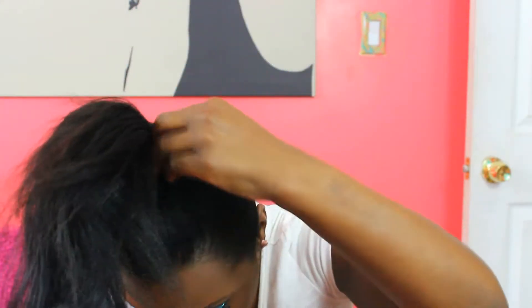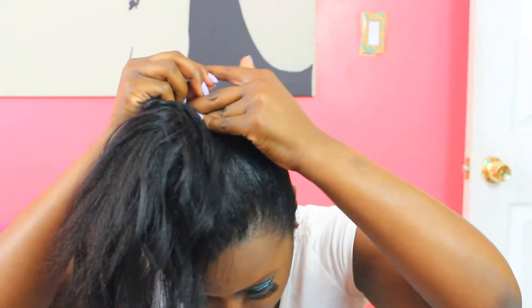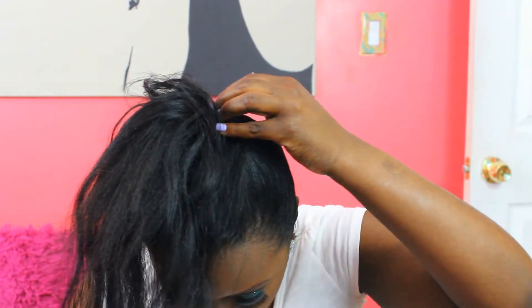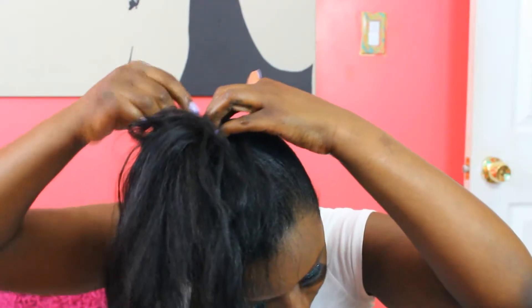I'm going to wrap the extension around my ponytail and pin it to the base. All I really need is one or two pins — try to get the small pins because the big pins are just going to look weird. They work, but get the small pins. All I need is two and it doesn't have to be neat because the donut is going to cover it.